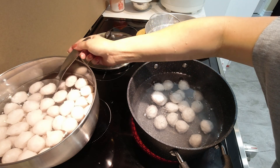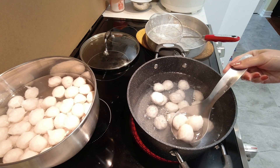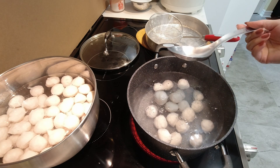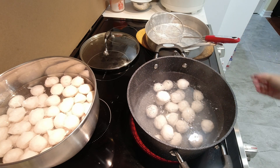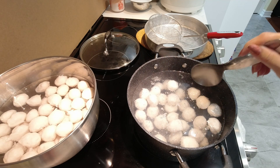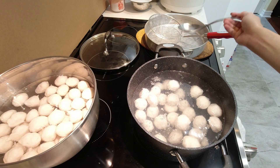I'm going to cook this gently. Once the fish balls start floating, I'm going to fish them out and store them.